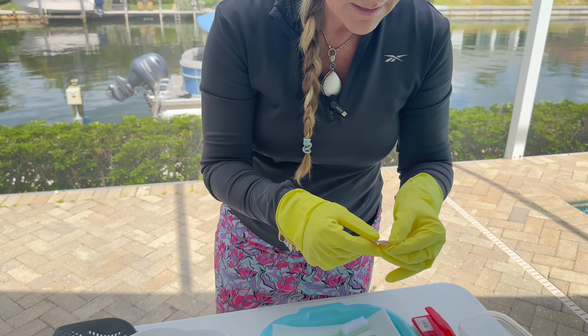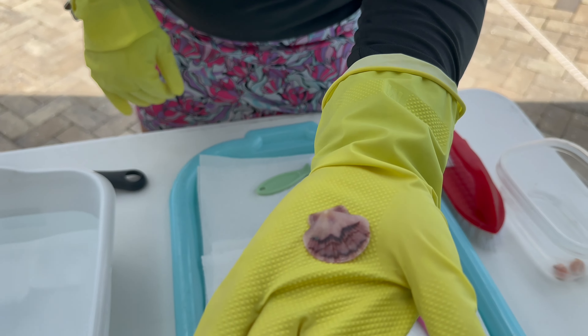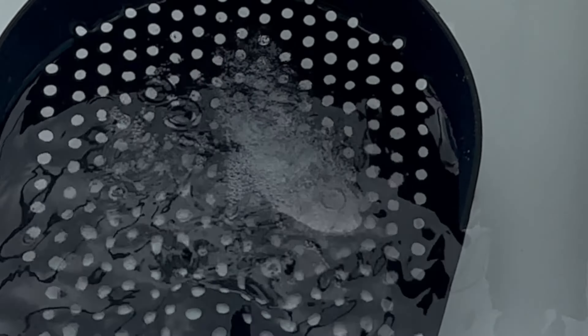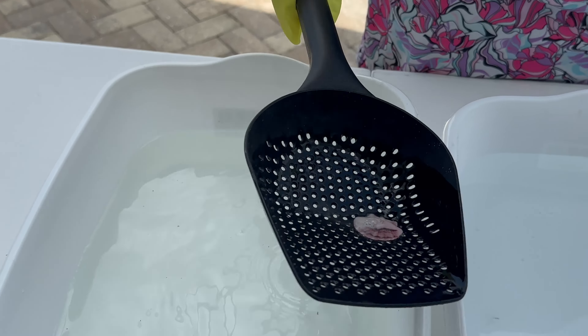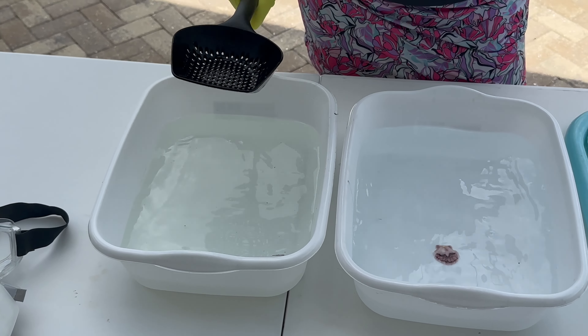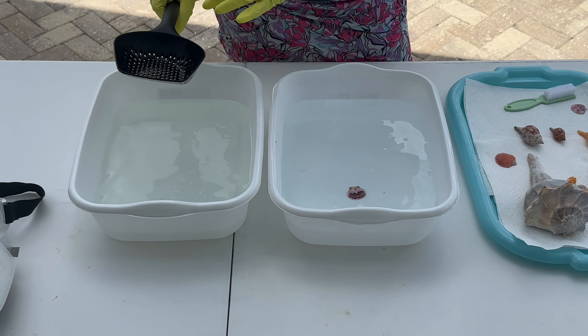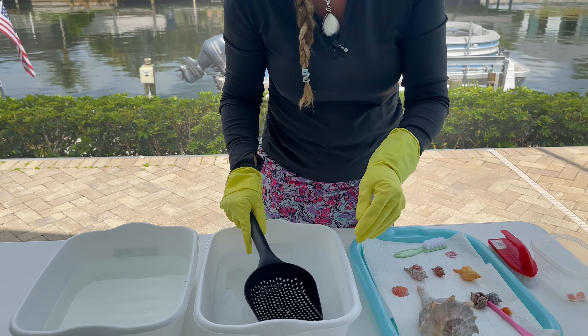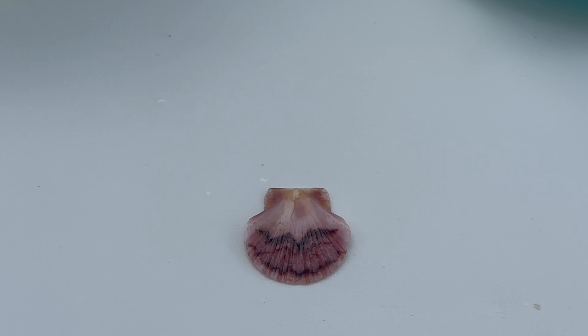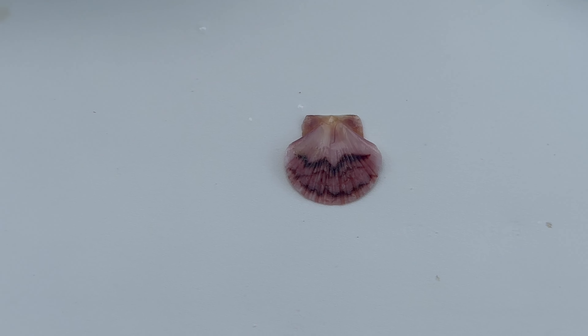I'm going to start out with this flat scallop — a nice little zigzag flat. I'm going to dip it: one, two, three. Then I put it in the water. A lot of people have used straight muriatic acid. You don't want to do that, for the safety of your shell. It doesn't need much to get that calcium deposit off, which is ultimately what you want to do to make your shells vibrate and come back to life. Look at the finished product — beautiful. It's really popping.